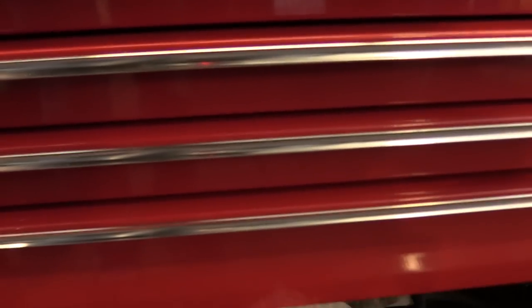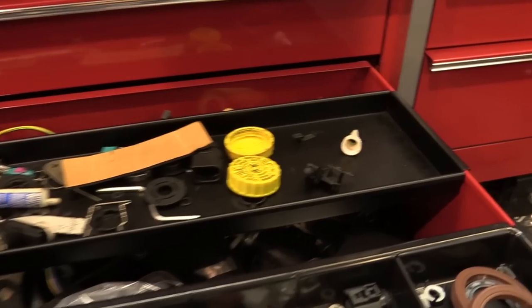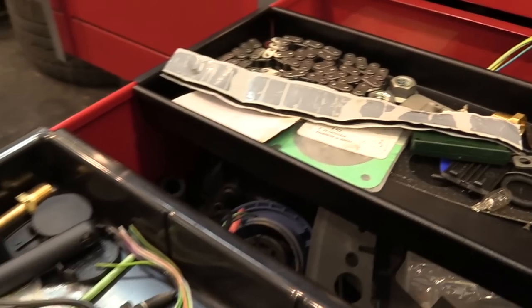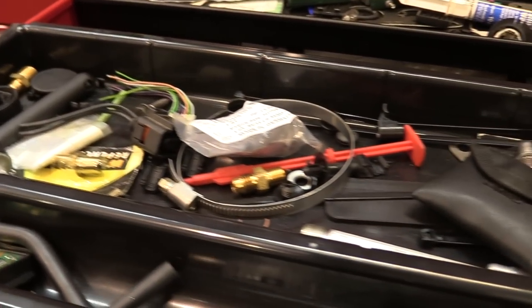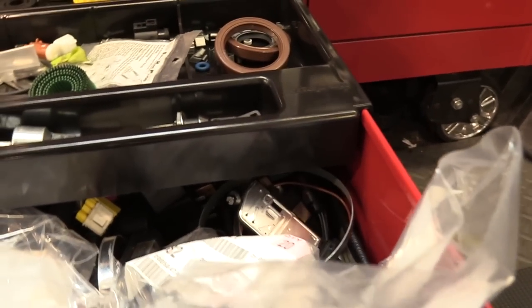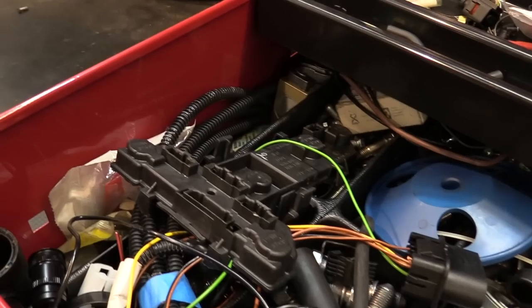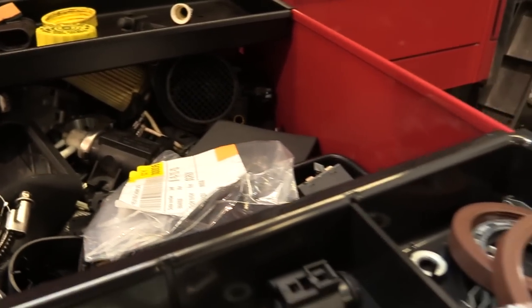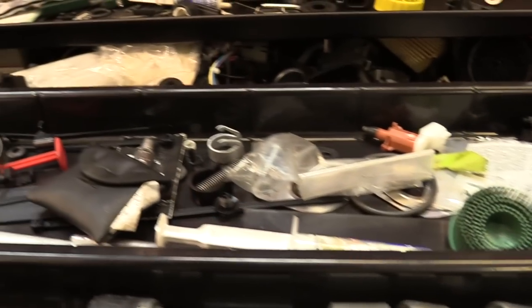Moving down, the bottom drawer in the middle is the extra parts drawer. You can see there are tons of extra parts — I'm not going to go through each and every one. They've all been accumulated honestly — no leaving out of parts or anything. Unlike my yellow toolbox tour, this stuff was either technician misdiagnosis, someone ordered too many, or things that I keep around for testing purposes. That's why I just can't bear to throw these things away.